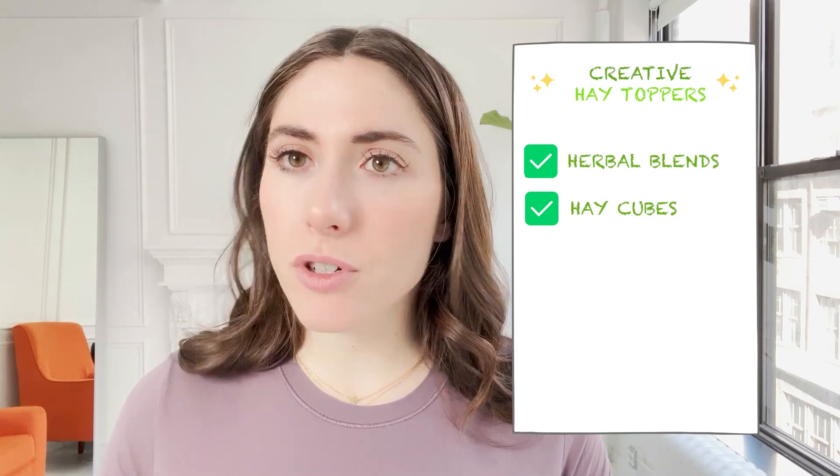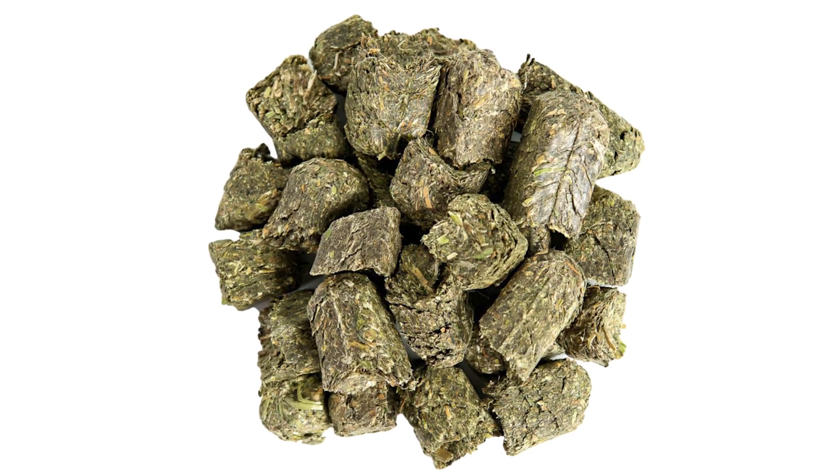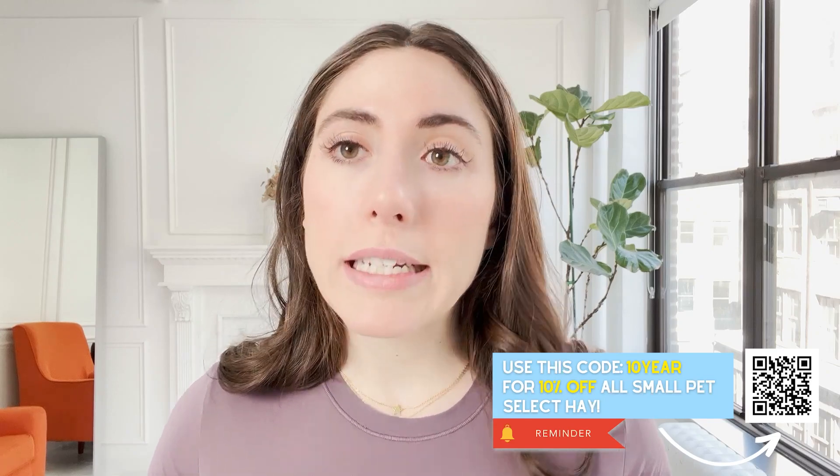Number two is hay cubes. You might think hay cubes are just a snack or a toy, but they're actually fully made of hay — just pressed into little cubes. If your bunny eats five hay cubes, great, because they've taken in so much hay and that's great for digestion. You don't have to worry about giving too many snacks, because it's truly just all hay. And hay is 80% of a bun's diet, so they need it 24/7.